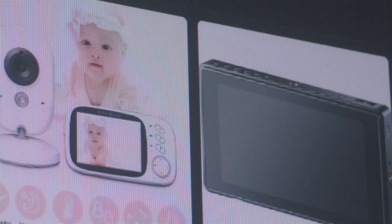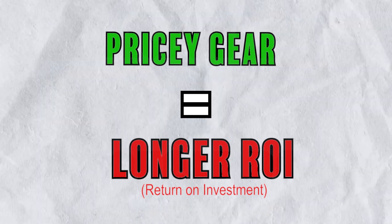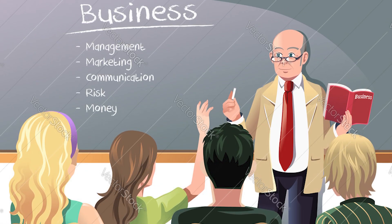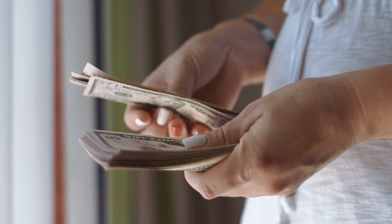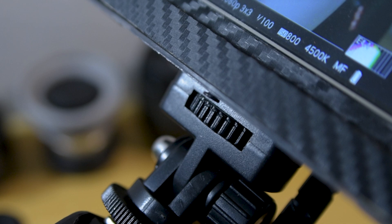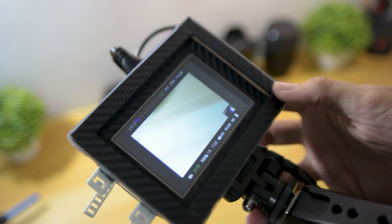As a beginner filmmaker like most of us, being practical is very essential, especially since our gear is practically our investment and the pricier the gear, the longer the ROI. Making the most out of your money is the best thing you can do as a beginner. So in this video, I will show you how I built this cheap $12 camera monitor and how useful it can be for filmmakers.